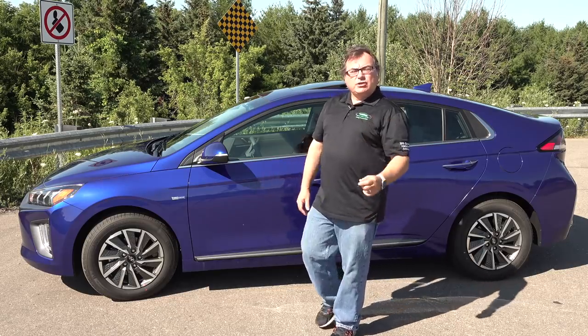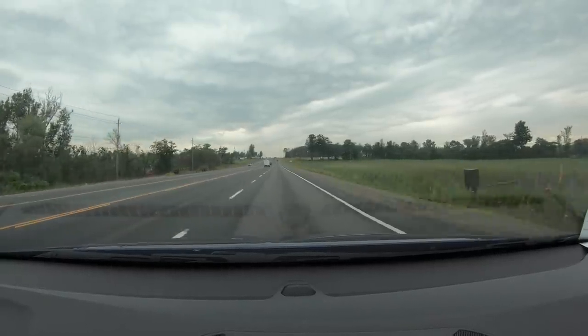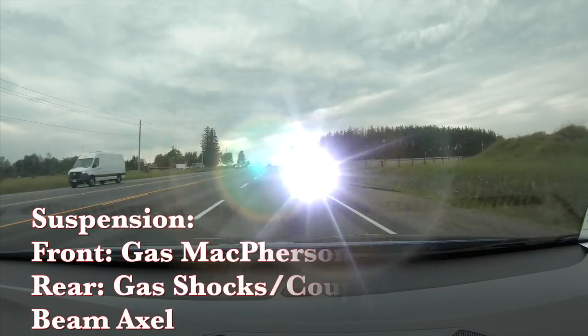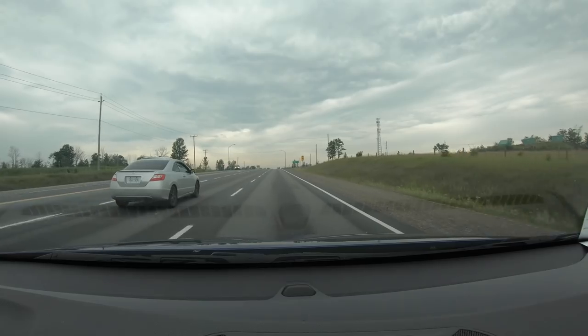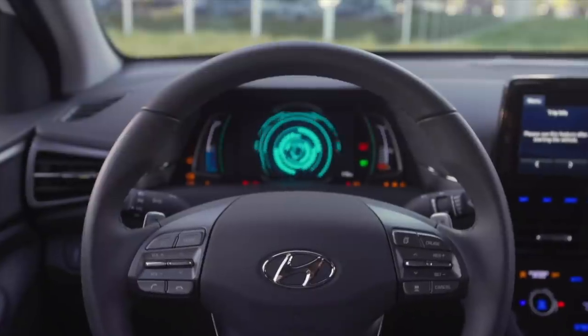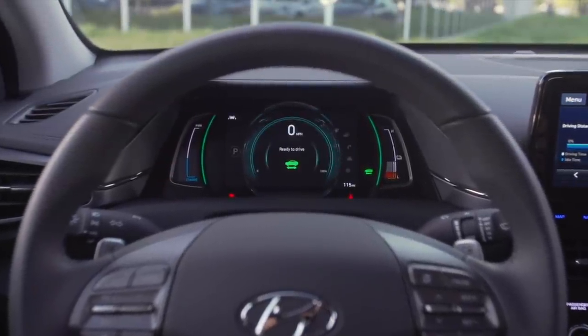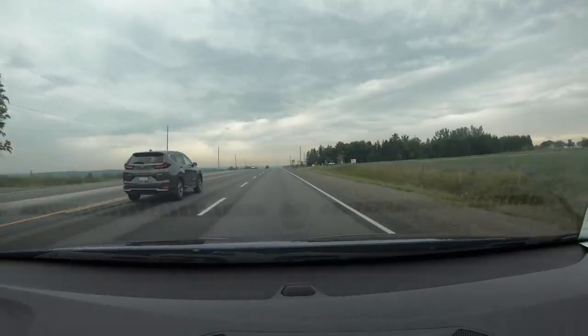Let me give you my driving impressions on this 2020 Hyundai Ioniq. I've been driving it for a week, mainly back and forth to work. Overall, it's a very comfortable car — the suspension is just right, handling bumps well. The ride is fairly quiet; I clocked it at 79–80 decibels at 100 km/h. All the instrumentation is well laid out and easy to access. It doesn't have a heads-up display, so everything is shown on the binnacle and the main nav display.